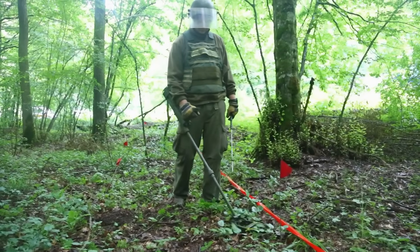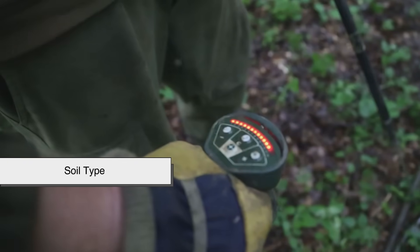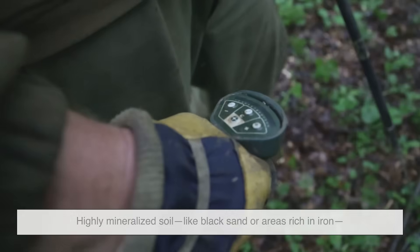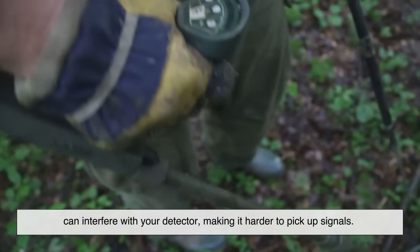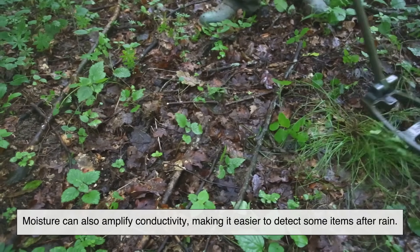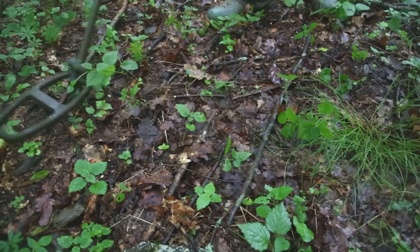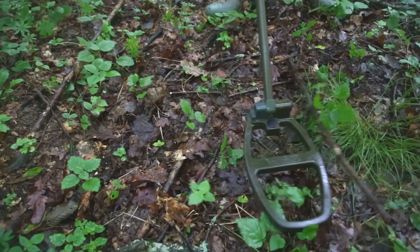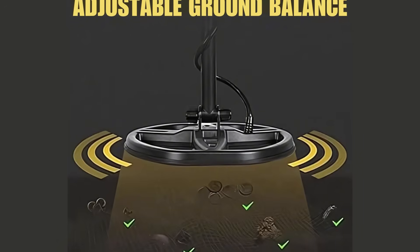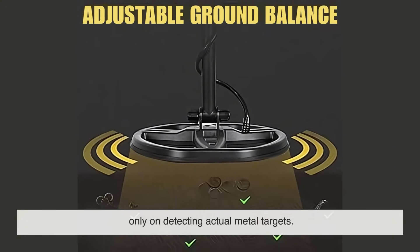The environment you're searching in also plays a huge role in how well your metal detector works. Soil type can affect signal clarity. Highly mineralized soil, like black sand or areas rich in iron, can interfere with your detector, making it harder to pick up signals. Moisture can also amplify conductivity, making it easier to detect some items after rain. And if you're near power lines, cell towers, or electronic devices, you might experience electromagnetic interference. That's why many detectors include a ground balance feature, which helps cancel out natural interference from the earth and focuses only on detecting actual metal targets.